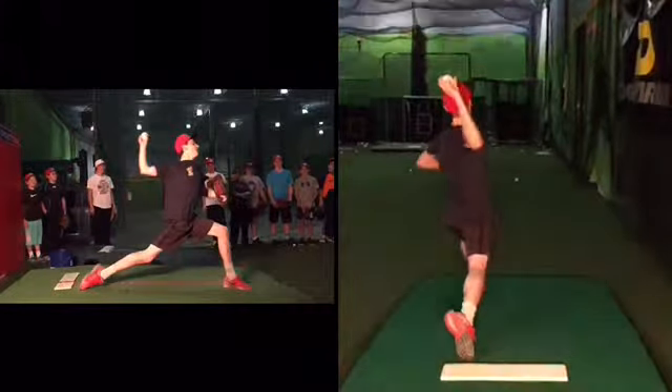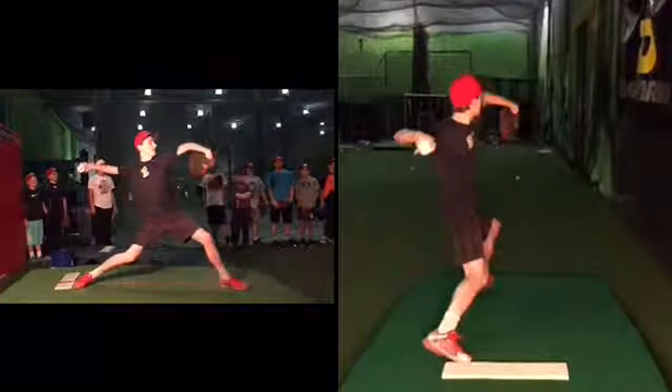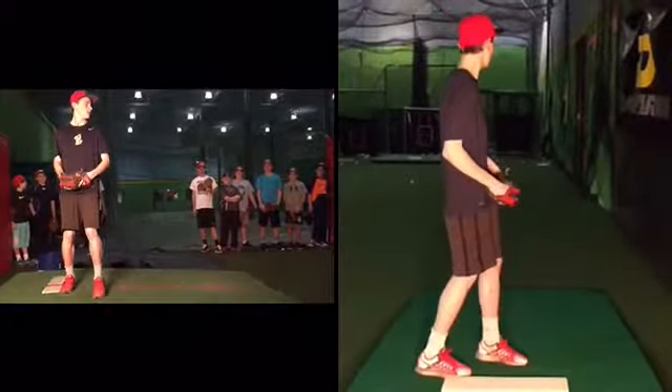If I watch your front leg right here, that's where you firm up. It's pretty darn good, dude. I really don't have a lot of comments as far as that — our upper half timing is good.